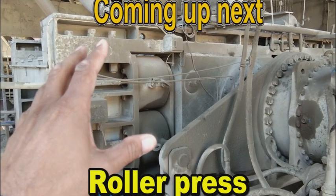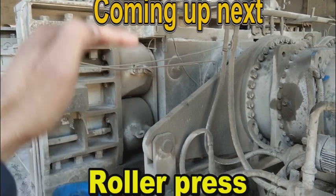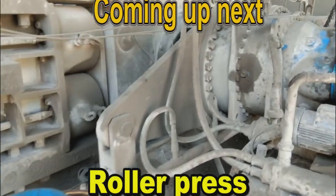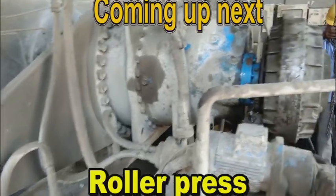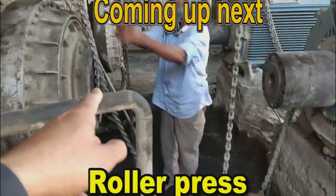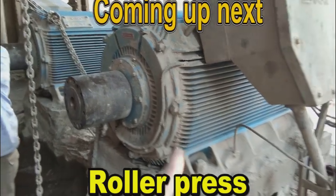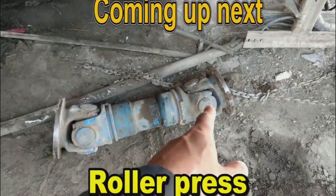In the next upcoming video, you can see a roller press — this is very important equipment in the cement industry. It is located before the cement mill and presses the clinker, which is approximately 90% prepared cement. The clinker comes in the shape of small stones, which are pressed against each other by the rollers and crushed. It is a primary crusher for the cement mills, increasing their efficiency. We are going to perform service and maintenance on this one very soon.